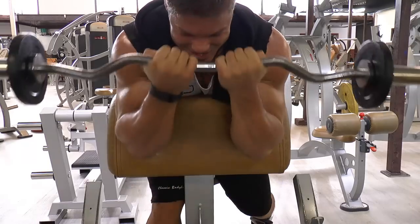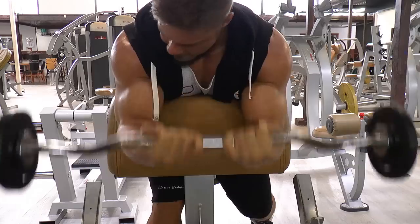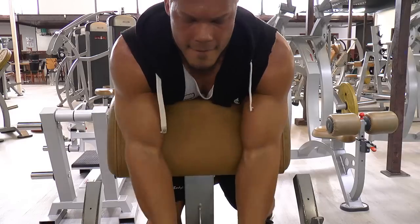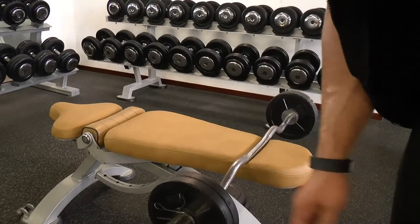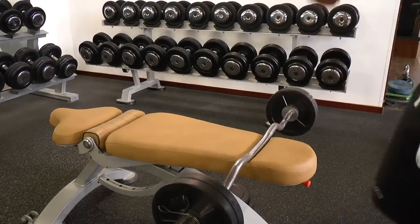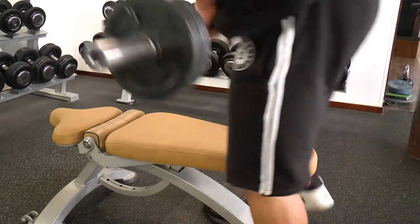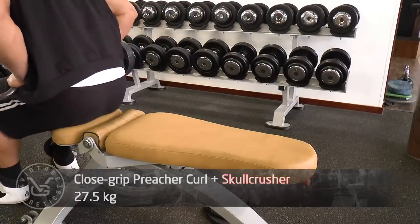That's how strong a good mind-muscle connection feels. When you do your best, a lightweight will feel incredibly heavy. Now moving on to this exercise — but this time it will be a skull crusher, a different angle working the triceps once more.